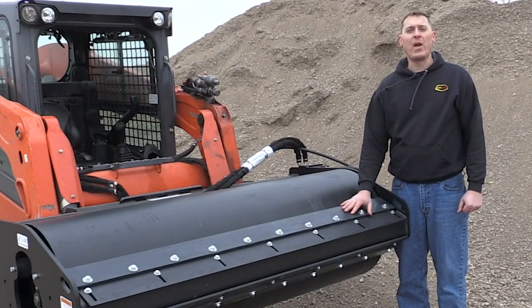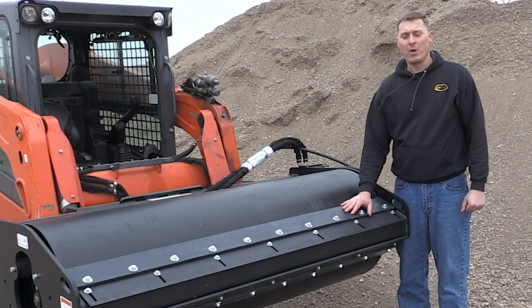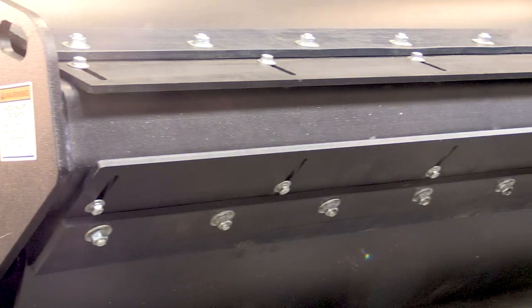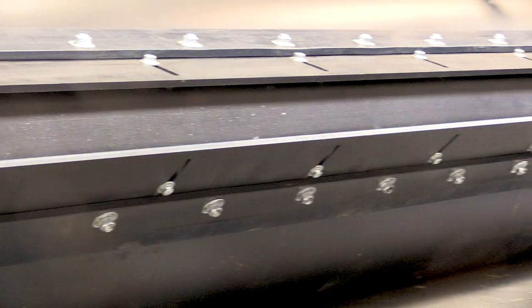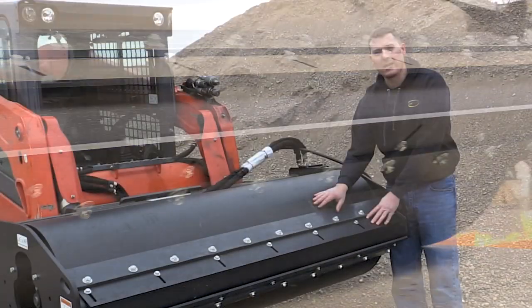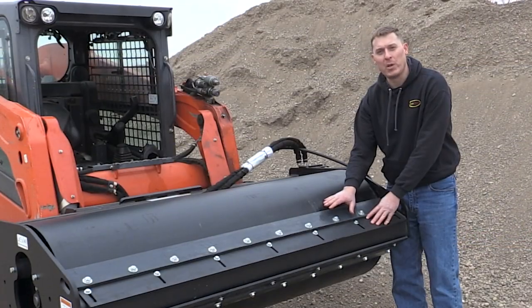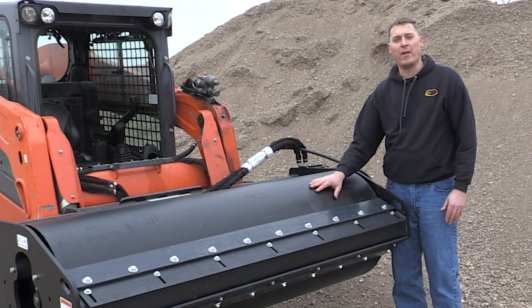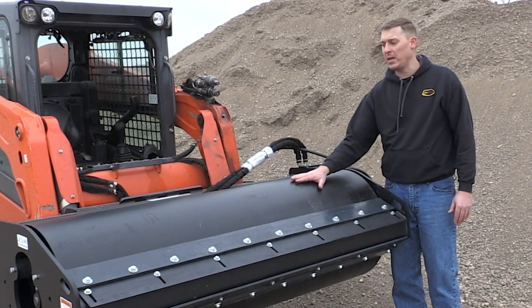On the front of the frame, we have dual urethane scrapers. These scrapers are bolted to the frame with slotted holes so that it's adjustable as the scrapers wear. You want to position them either in light contact or with a small gap between the scraper and the drum. The purpose is to scrape or remove any sticky materials that might get stuck to the drum.